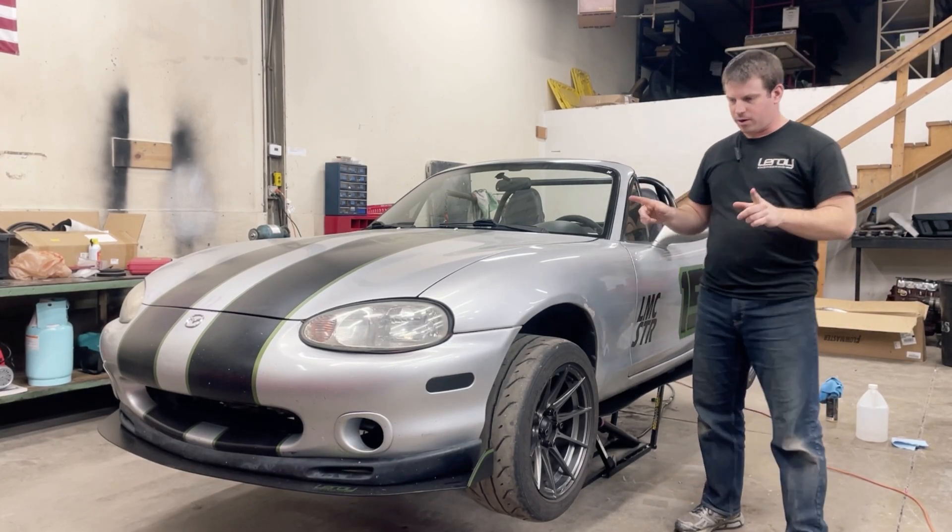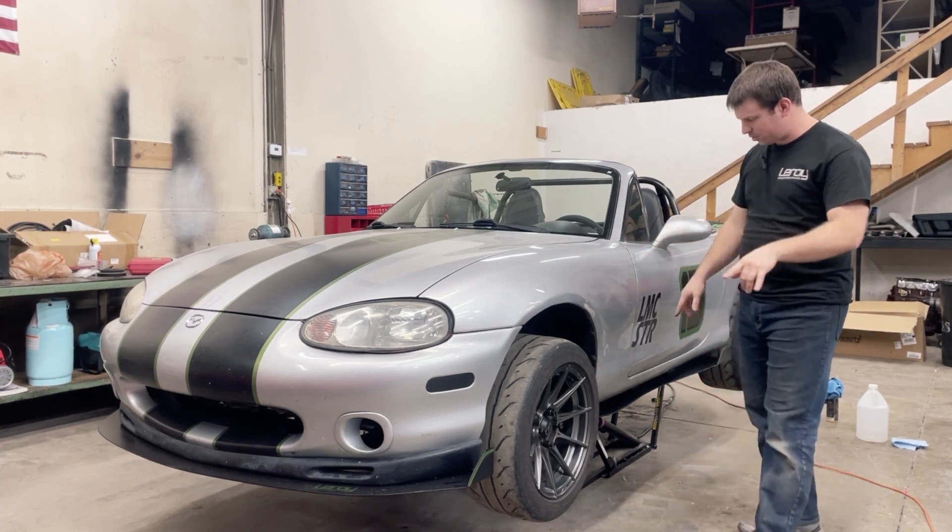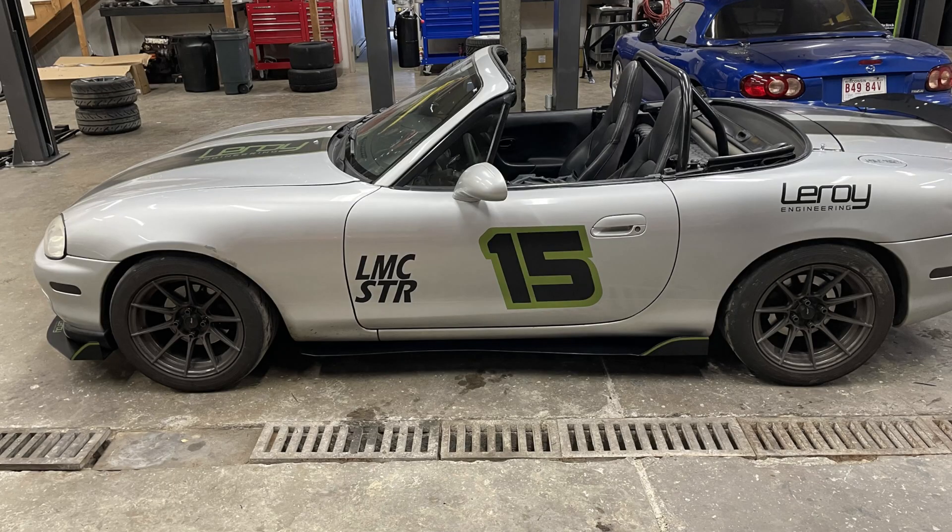Alright, so today I want to talk about a new product line that we're working on — these splitters, skirts, and spoilers for the NBs.